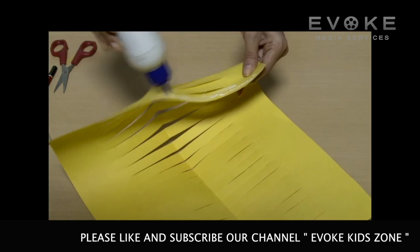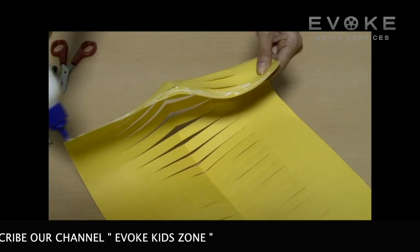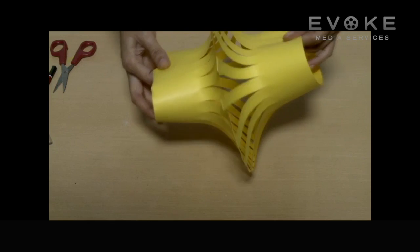Glue or staple the short edges together, then press lightly in the center like this.